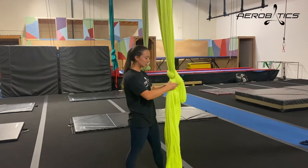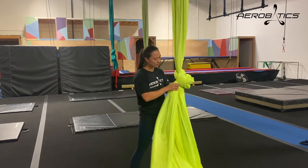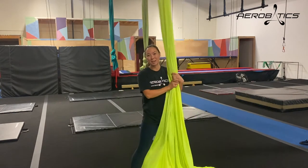Now to get it out, it's just really easy to grab the tails, pull them apart and down, and the knot comes right out.